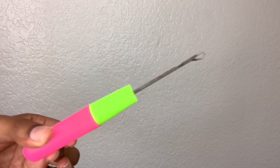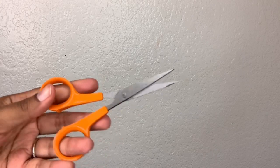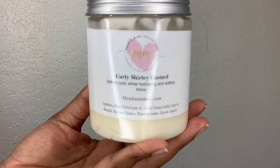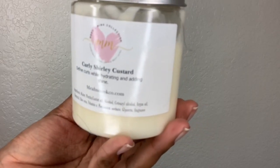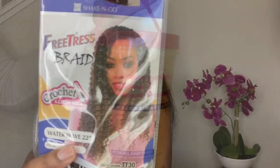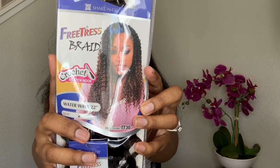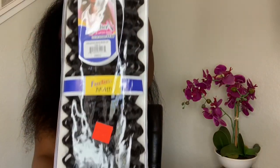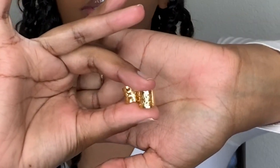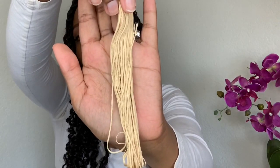You'll need a crochet needle, a pair of scissors, edge control, rubber bands, and something to keep your hair moisturized. I used my Curly Shirley Custard — I'll add where you can purchase it in the description box. Styling gel. Freetress Braid Crochette Water Wave, 22 inches. Also, for my little spirals, I used Freetress Braid Go-Go Curl, 12 inch. Some hair accessories, clip-ons — you can get these from your local beauty supply. Embroidery string.